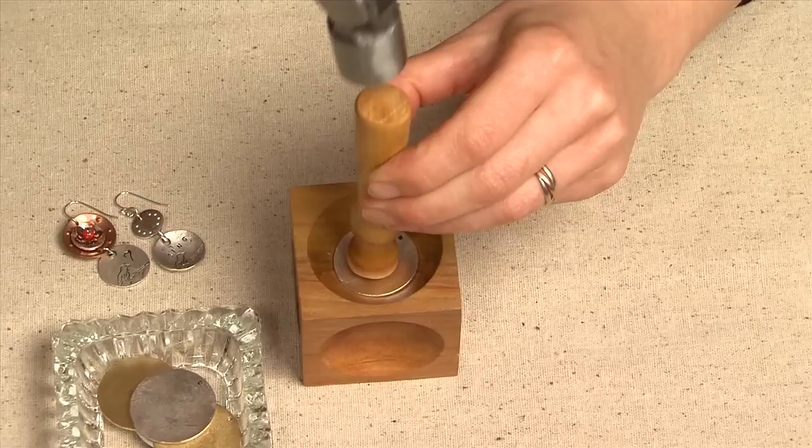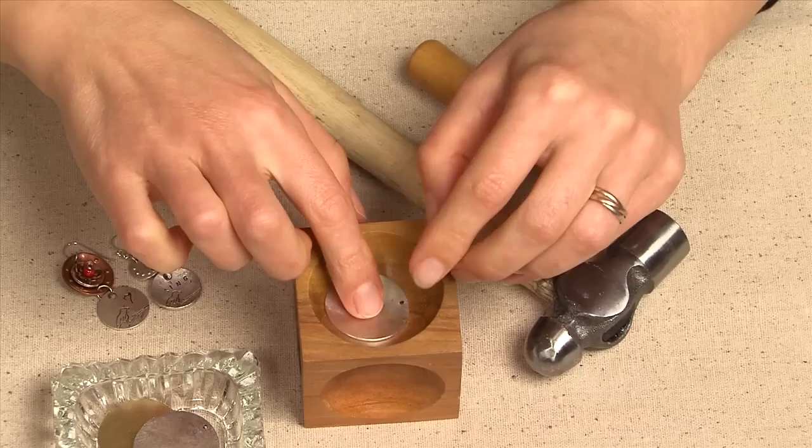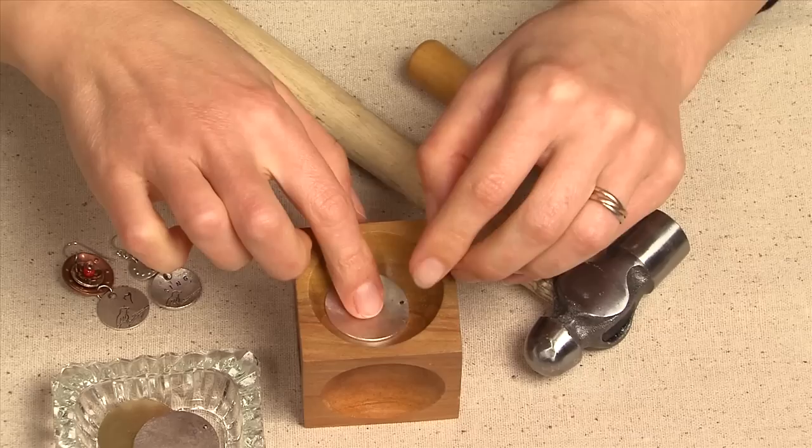Using your tag, place it into the base of the dapping block and start to hammer. I like to go slow, continuing to dap until you have the height that you like.